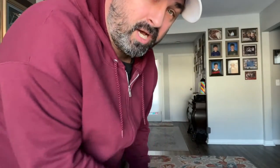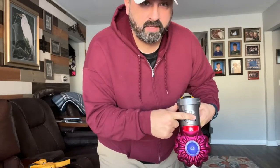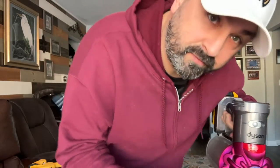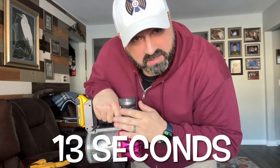Experiment number one is done. 16 minutes and 29.7 seconds on regular mode with the 2Ah battery. Now it's on max. Full max — 13 seconds. That's how long the 2Ah lasts on max.